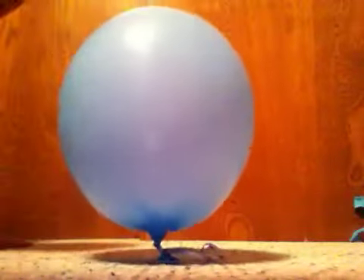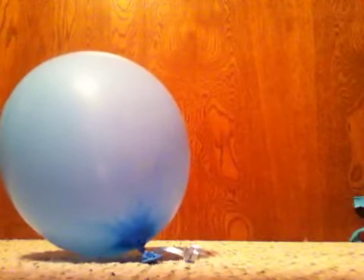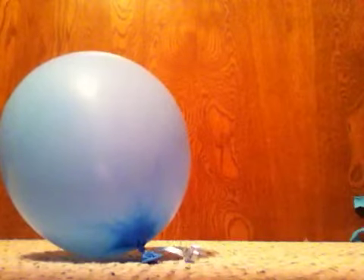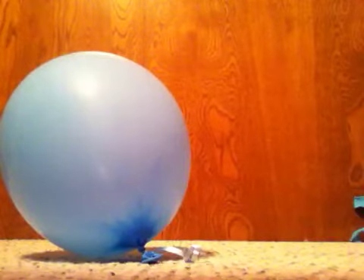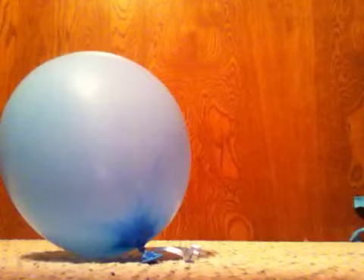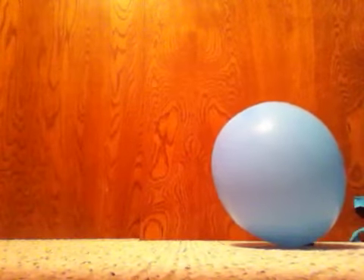Two yards. Test one. In three, two, one. All right, that didn't work out so well.